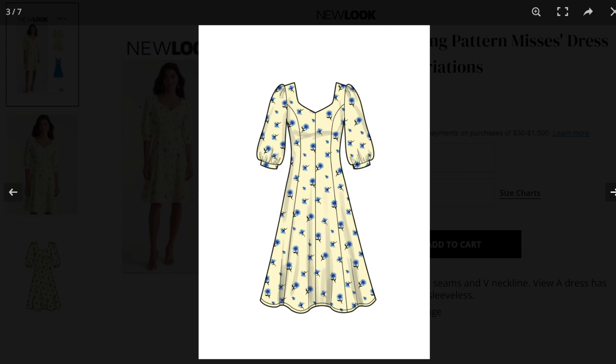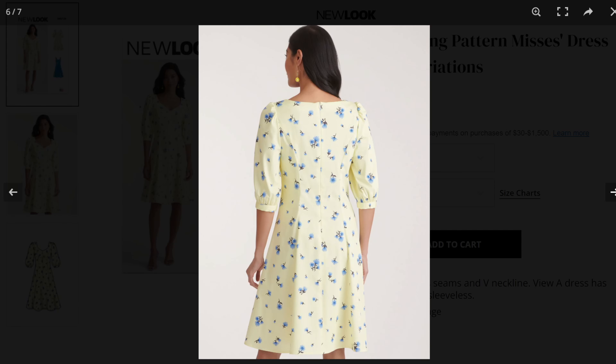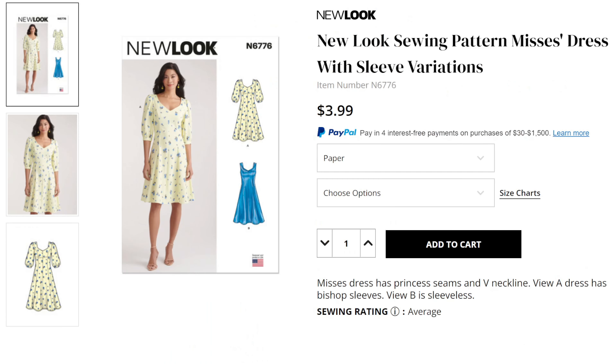The V-neck is also pretty flattering on just about everybody. It's going to hit right at the knee since the only difference between views is the sleeves, not the length. This is available in a 10 to an 18 — I really wish New Look was more size-inclusive because a 40-inch bust is pretty low to cut off, and they also only start at a 10. This calls for chiffon, crepe-back satin, cottons, laundered denim, linen blends, silk, or any kind of silky lightweight woven like rayon, challis, or crepe.